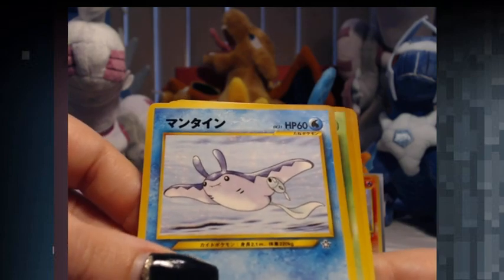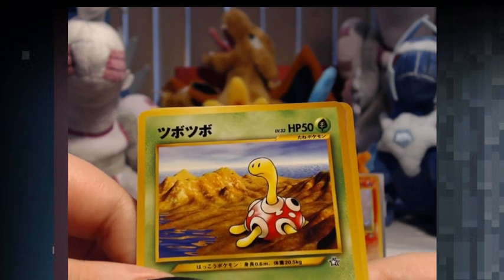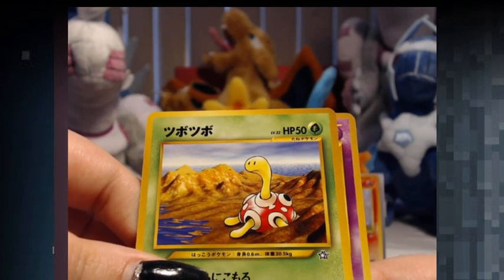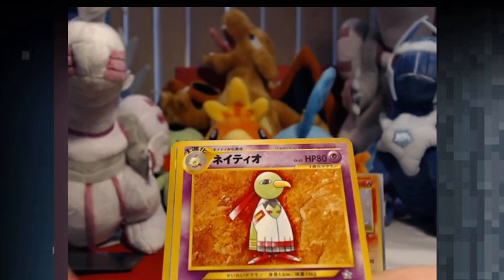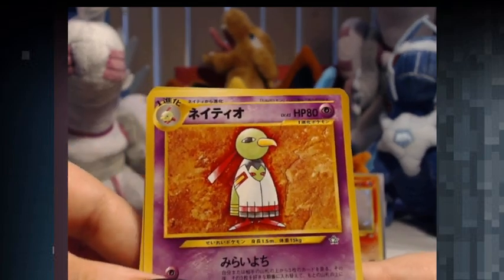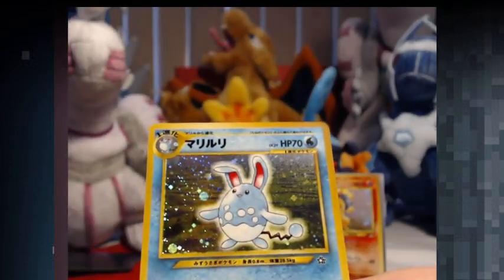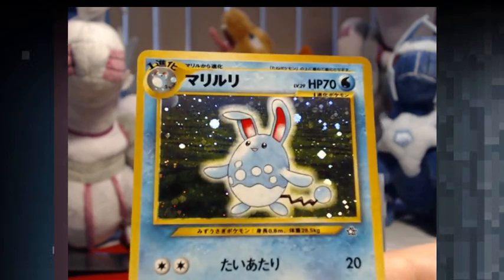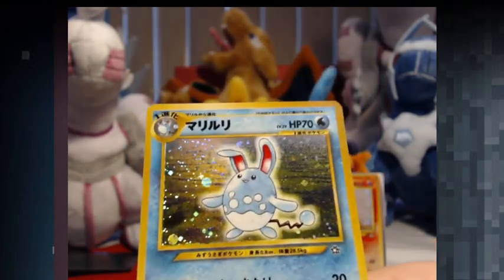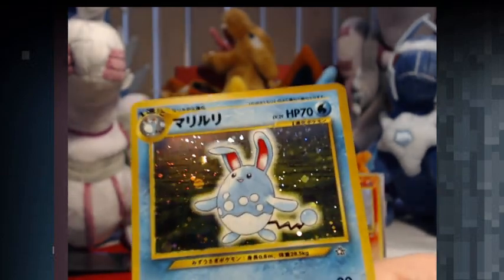We have another Mantine. Another Shuckle as well. Not the Hollow yet. Ooh, an Azumarill. Nice. No swirlies on this guy, but it's awesome. We have a lot of awesomeness in this video today. Beautiful holos.